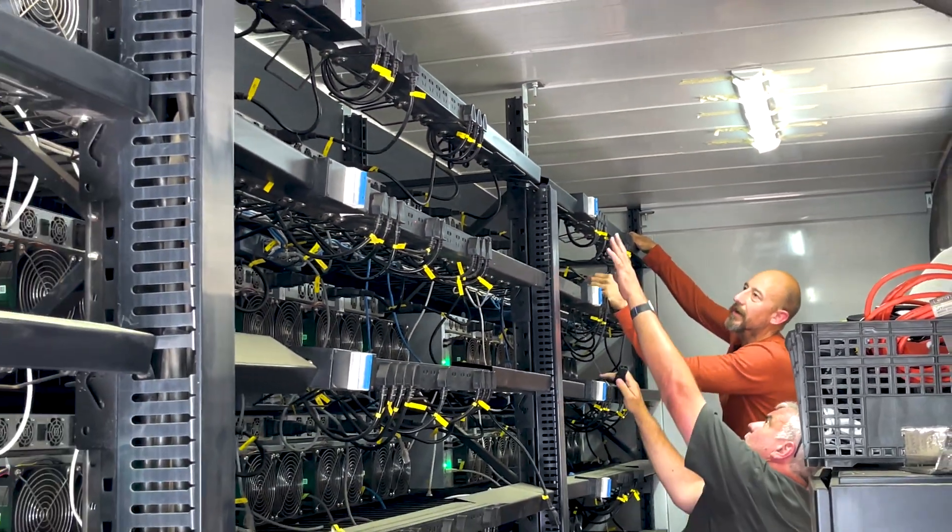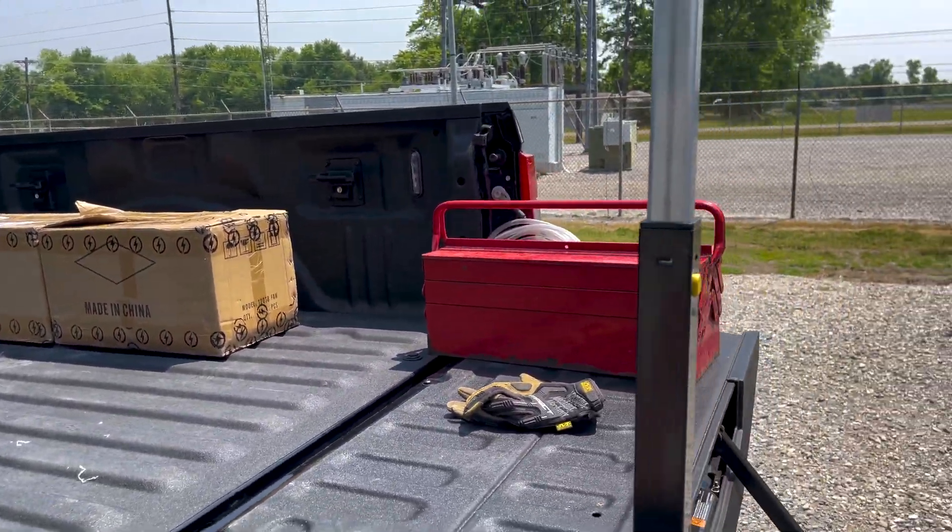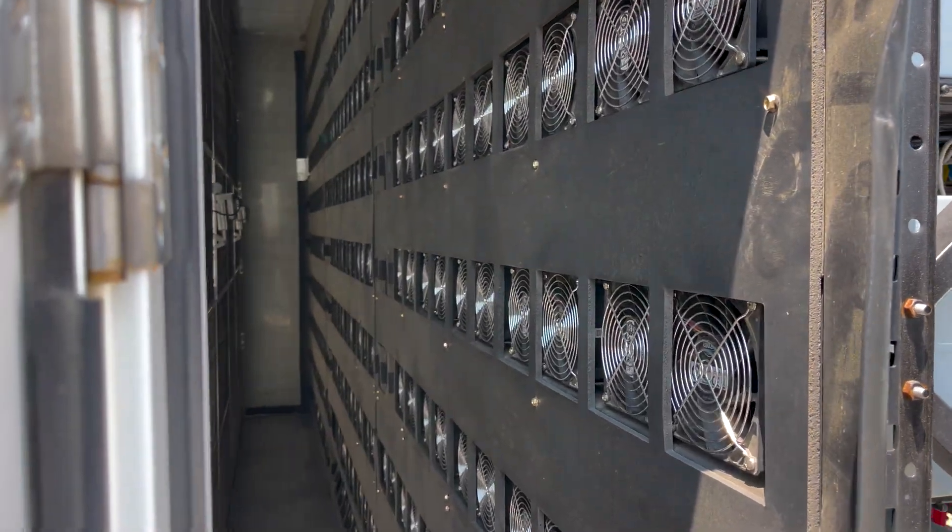We've got a lot more coming up. We're going to be going out to another site, taking you guys through a new mining container, and then some of the efforts that are afoot when you go through a maintenance with an outdoor container.